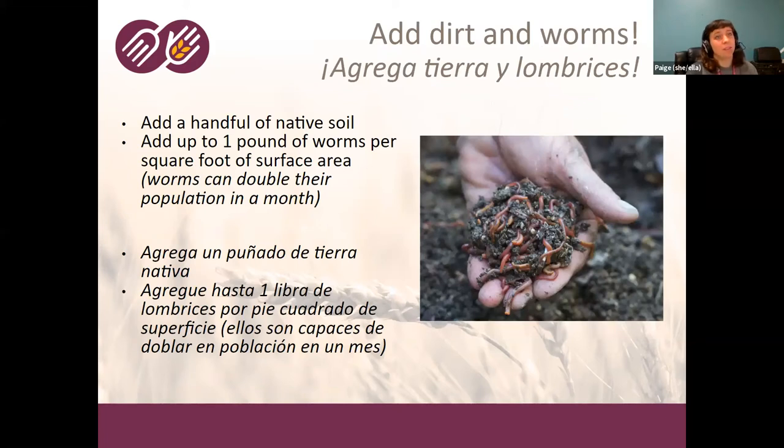Once you have your bin filled with moist bedding, you're ready to add your dirt and worms. We recommend adding about a handful of native soil — this helps the worms consume and break down the food. Worms can't bite food; they have a small mouth opening where they glob it in. The food passes through their esophagus into a gizzard where they crush it with small pieces of sand. You want to add a little native soil so they have gritty material to help break down the food.